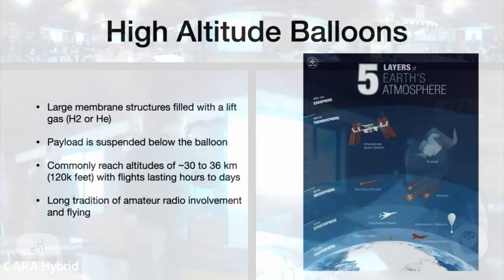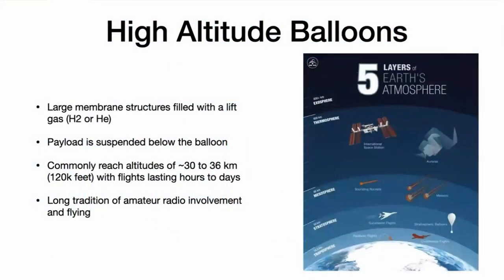A high altitude balloon is just a large membrane structure — stretchy, made out of a thin film material. It can be latex, can be polyethylene, plastic, and it's filled with a lift gas. In practice, there are only two lift gases you can use, only one of which anybody can afford: hydrogen and helium. When we started in 2015 we used helium, but the price ratcheted up until it was like a down payment on a car, so with some generous safety precautions, everybody uses hydrogen now.